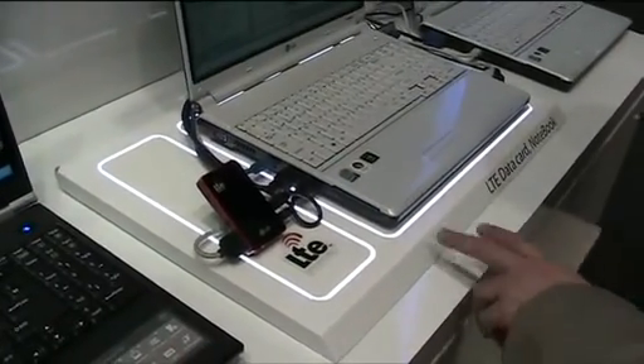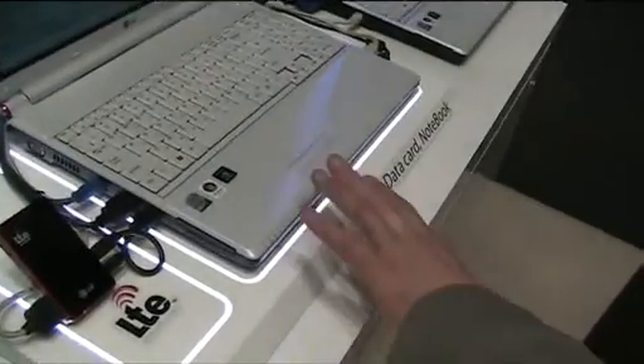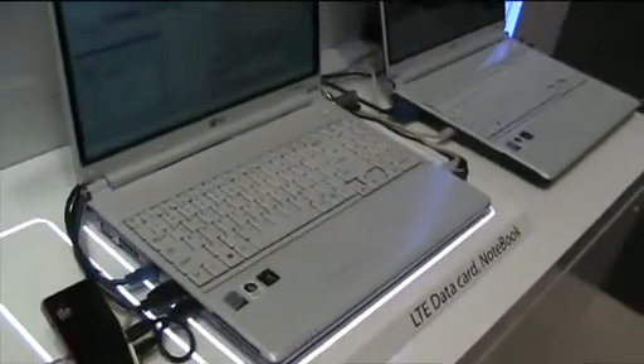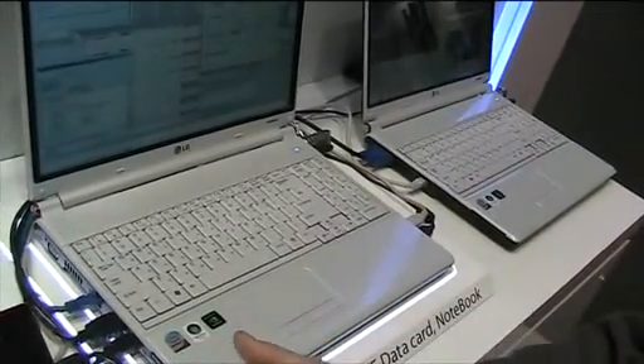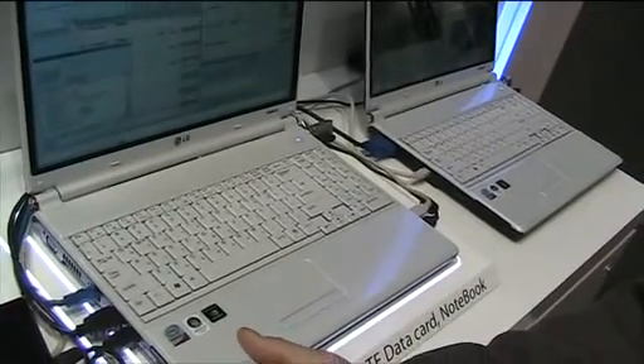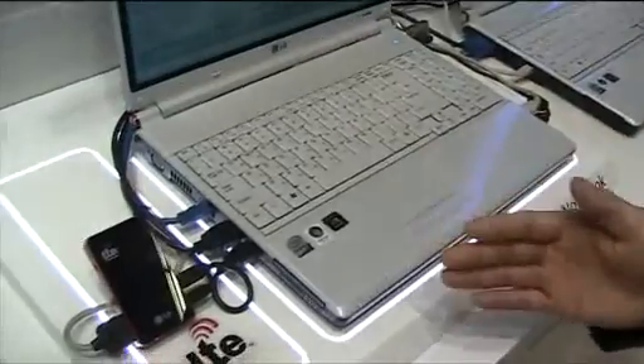And you're showing here built-in 3G into this notebook? Currently we just made the dongle type, data card type. But it will be included and embedded in any type of mobile devices.